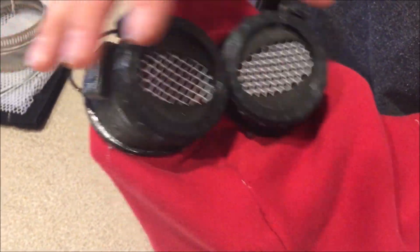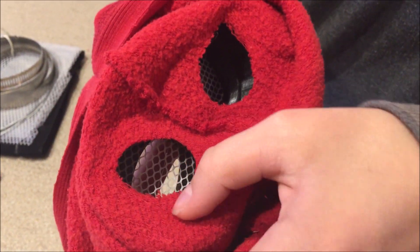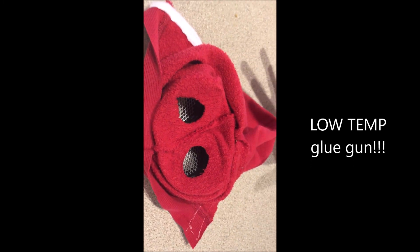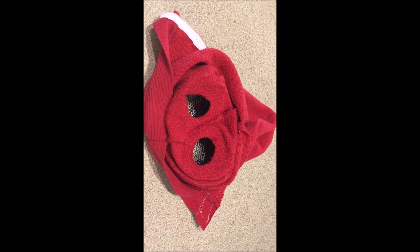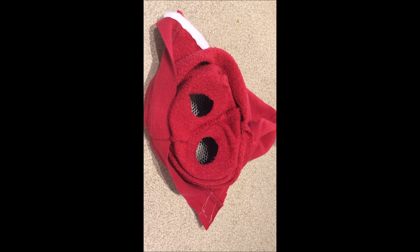Now that I've got these in the approximate place that I want them, I'm going to turn this inside out and trim them so they're right up along the edge of the goggles, then cut them and glue the little flaps onto the inside so they'll stick a lot better. For the outside, I used a hot glue gun just to get them on in the first place, and for the inside I'm actually going to use super glue or something stronger so that it'll stick better than hot glue does to plastic.